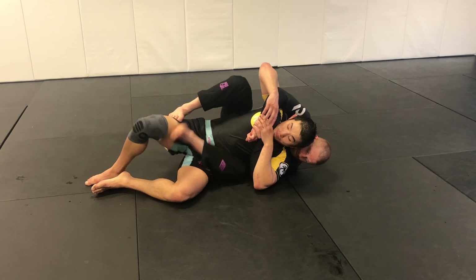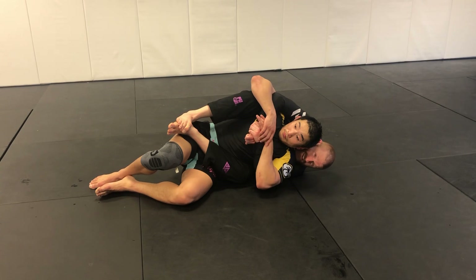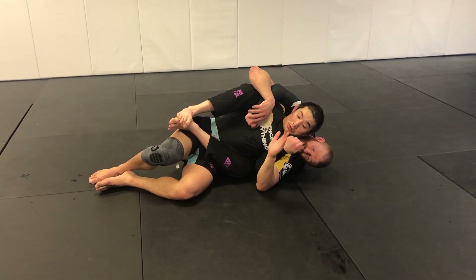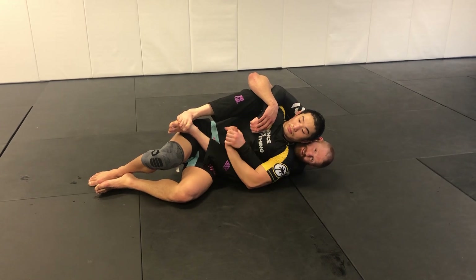Once I get here, I'm gonna look to get my body triangle — modified or full triangle, whatever I'm looking to play with. Then the first little hand pummel, I'm gonna come around and try to snag from the inside, coming over the top and getting this grip here.